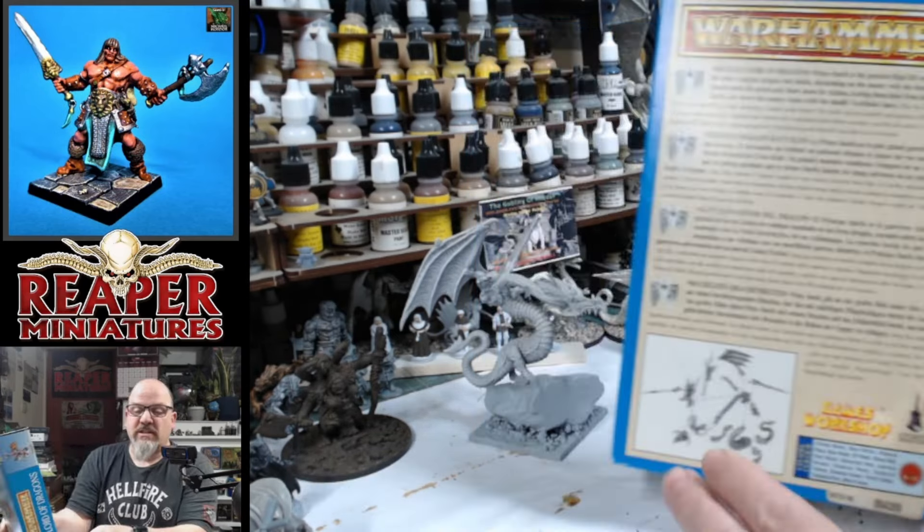I could sell this on eBay and make some money, but I don't want to — I want to paint it myself. I think this will look fantastic in my collection. What's really cool is it also comes with a leaflet which has got all the old Warhammer gear on it.